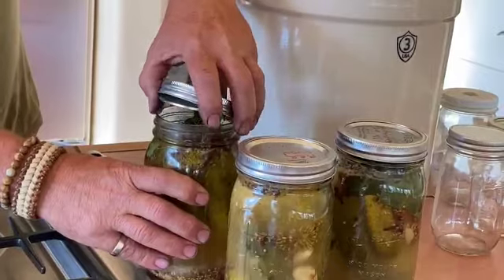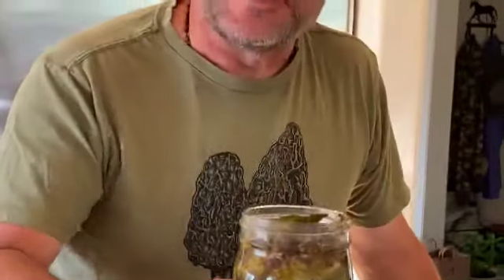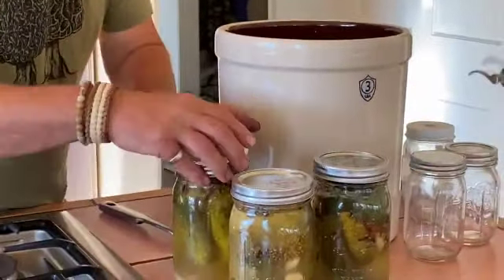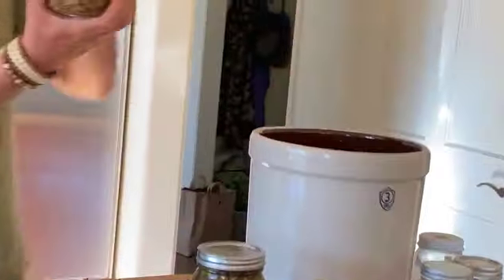What you can do just to check it out is just open it up. It really smells really good. You can just hear us going — smells delicious. Fermentation. That fermentation has been going on and we have to make them nice and tight so you can put them upside down in the fridge.